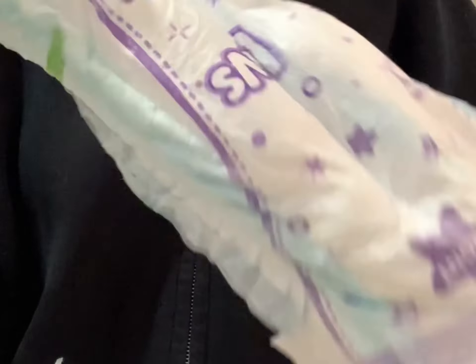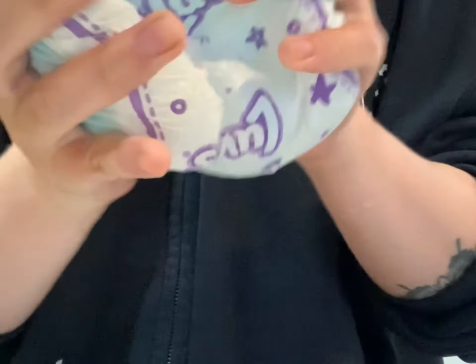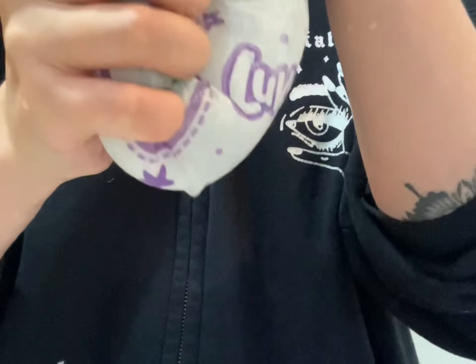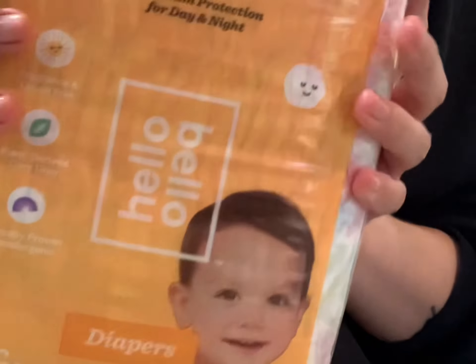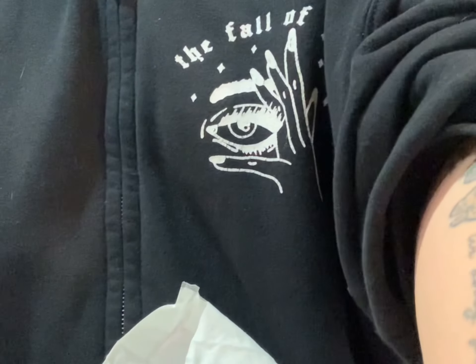Let me show you guys how much water just drips out — barely anything comes out of the Hello Bello. Hello Bello's for the win, that's why I love these babies.